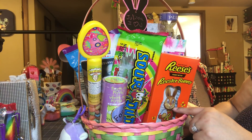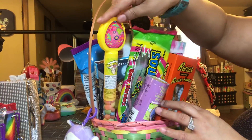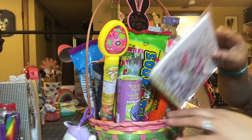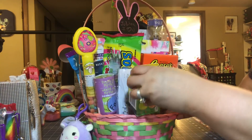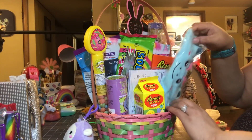Here is a Reese's bunny — I'm not going to take that out because you guys know what it is. Also, some sour candy: this is some Airheads test tube candy. I'm going to add this back in here; it kind of holds up some stuff, and I don't really want to ruin my design of the basket, so we're going to go through it in pieces.